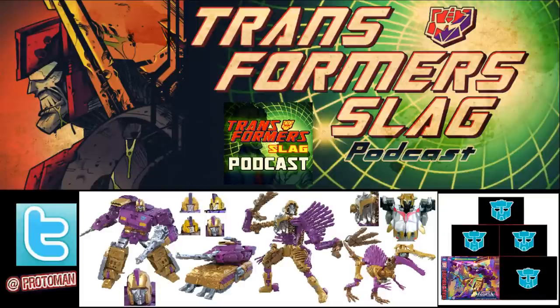This was an item that we knew about — I want to say November of last year, about November 2021, where a whole bunch of listings leaked online of a potential Amazon-exclusive Wreckers line, and that's all we knew.